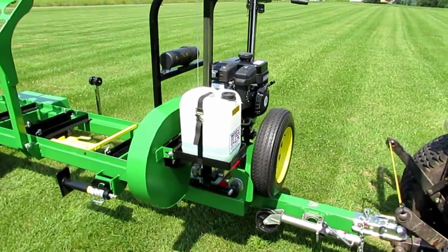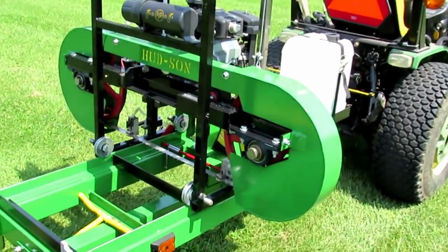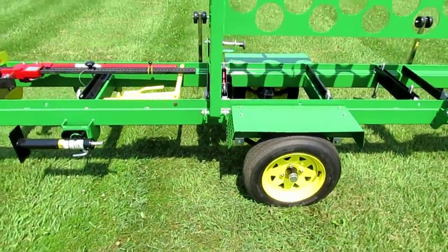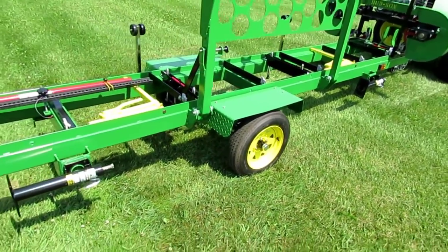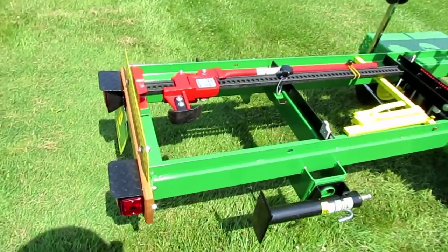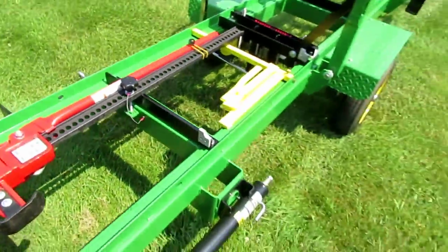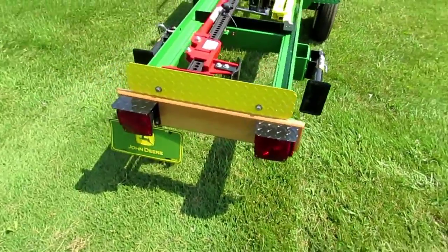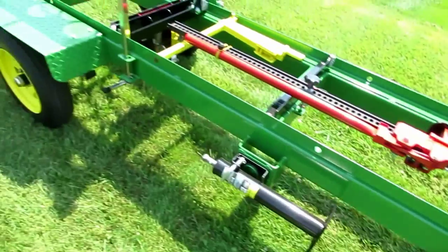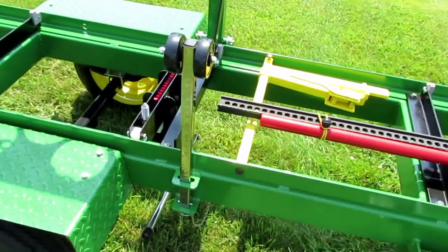This is my latest build project — a trailer for my Hudson HFE21 bandsaw that I just finished up. It was made using a Harbor Freight trailer as the basis for the axles, lights, and hitch. It also has a built-in manual log loader that uses a farm jack that mounts in place for transport. It has four outriggers that go down to support it, and there are a couple of stops with wheels to help keep the log from falling off when you roll them.